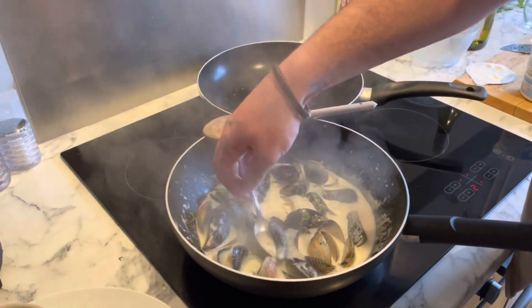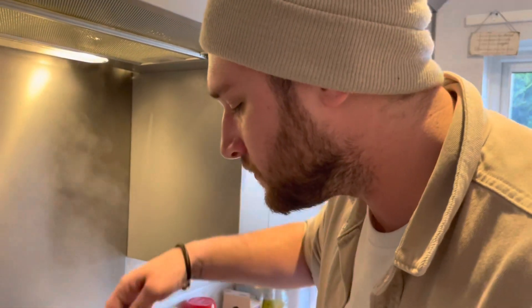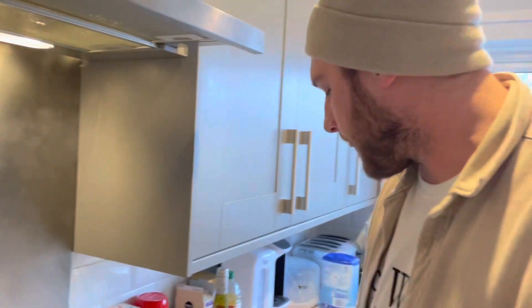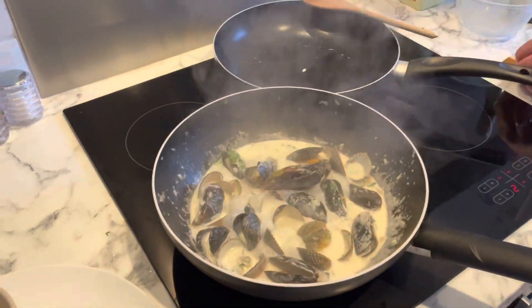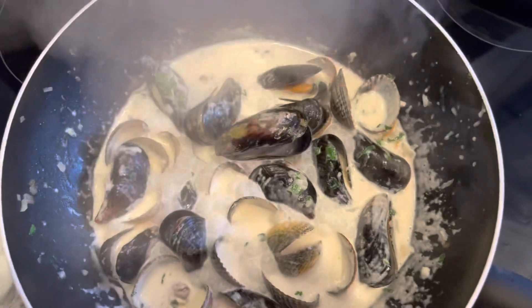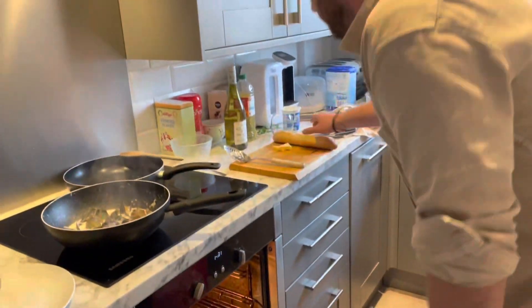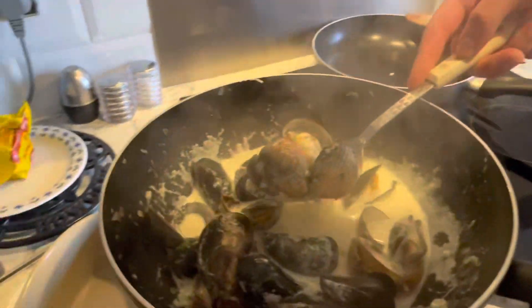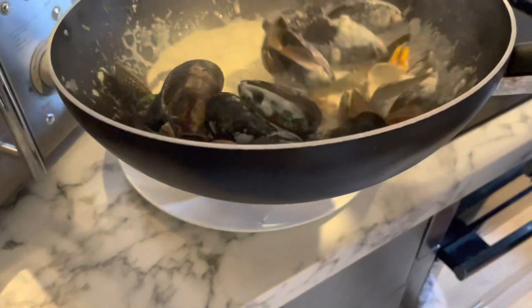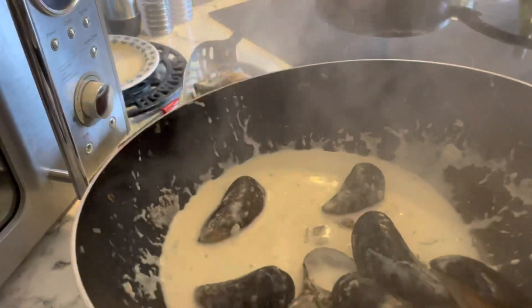Give it a little taste... oh, lovely. That's pretty much done. Let's get the baguette out and get these mussels and cockles plated up. That's our little dish — look at that.